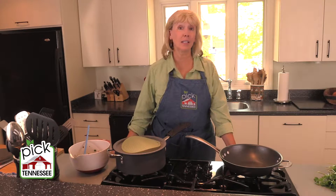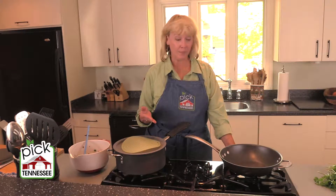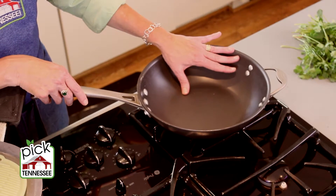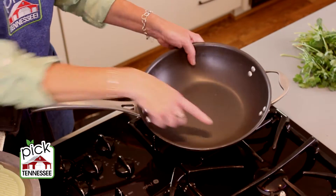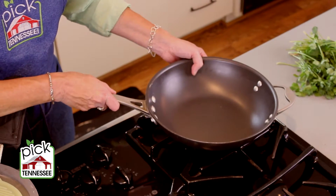Sautéing is a great way to add a little bit of brownness and instant flavor to your foods, but let's start by using the proper pan. A lot of people will use a regular skillet or fry pan for sautéing, but there's a big difference. This fry pan has a rounded bottom and rounded sides — it's perfect for frying, but it's not perfect for sautéing.